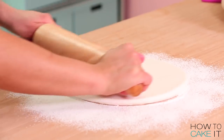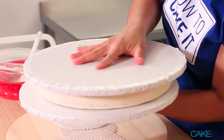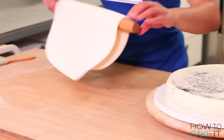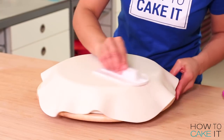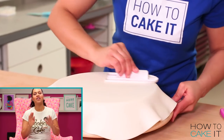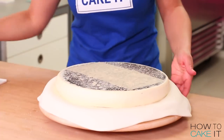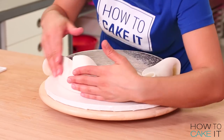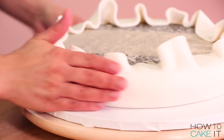Now that all the buttercream is chilled, it's time to move on to fondant. I'm going to begin with my filling cake. I flip that cake back right side up, roll out some white fondant larger than the cake, drape it on top, and smooth it on top and around the cake. Don't trim the excess fondant — because what we're going to do is quickly flip the cake over with the excess, pile that excess on top, and smooth it down around underneath. This is because I don't want to see a seam on my filling.